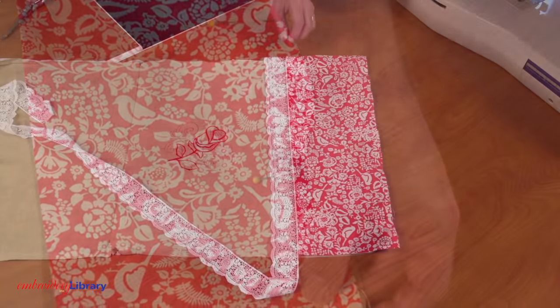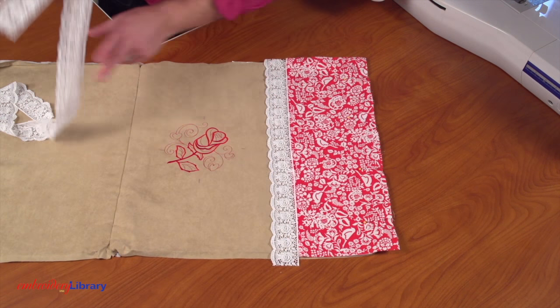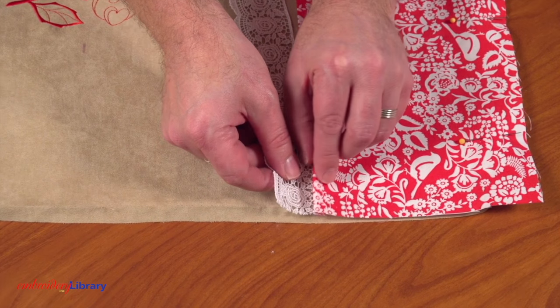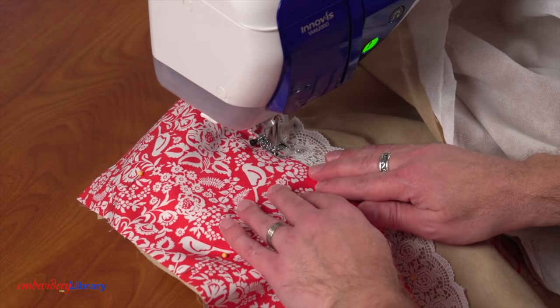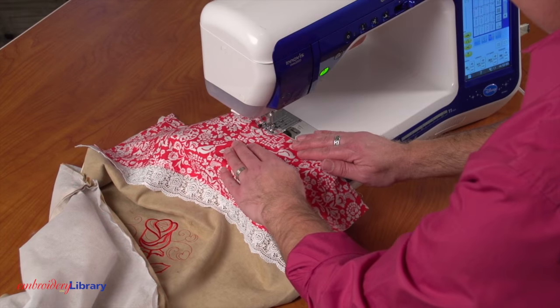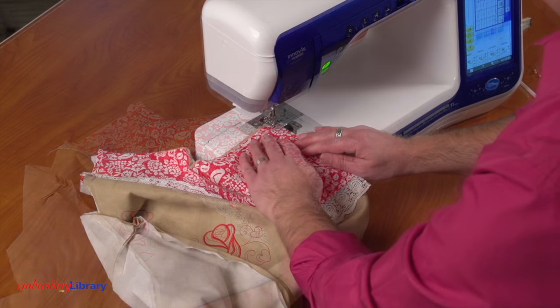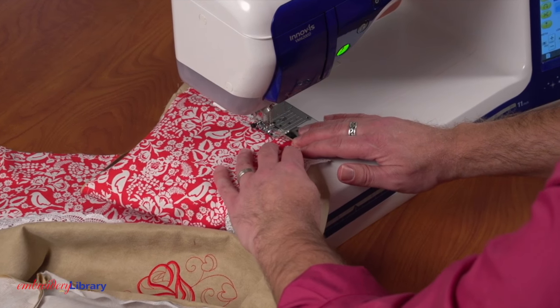Pin in place. Next, cut a piece of trim a bit longer than the pillow. Tuck the trim under the folded edge of the fabric and pin in place. Top stitch a 1⅛ inch seam along the folded edge of the fabric. Then tack the top, side, and bottom edges of the fabric in place by continuing with a 1¼ inch seam.